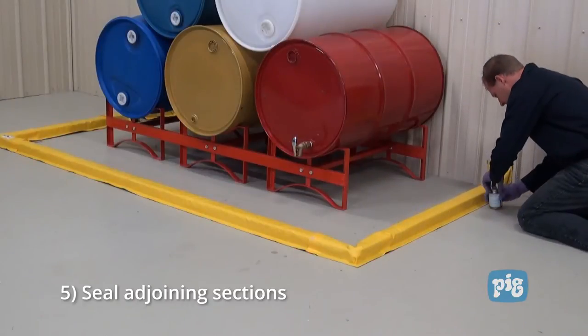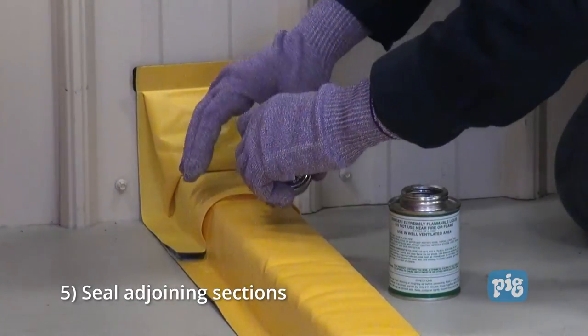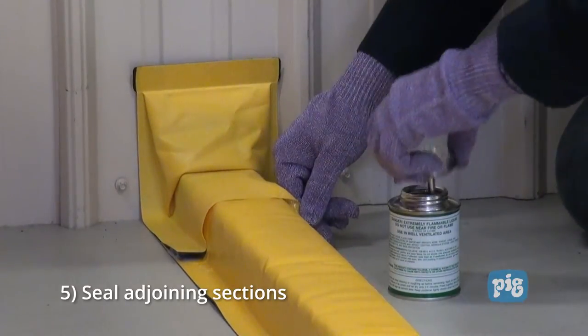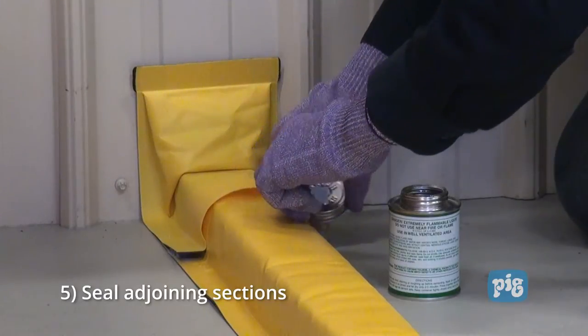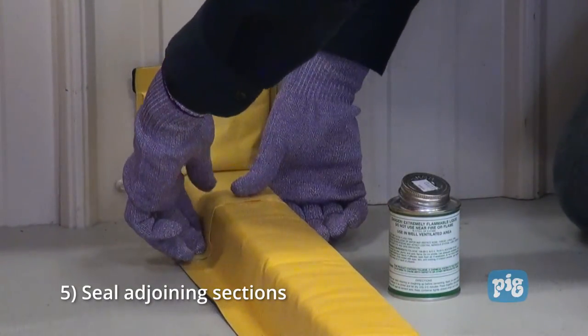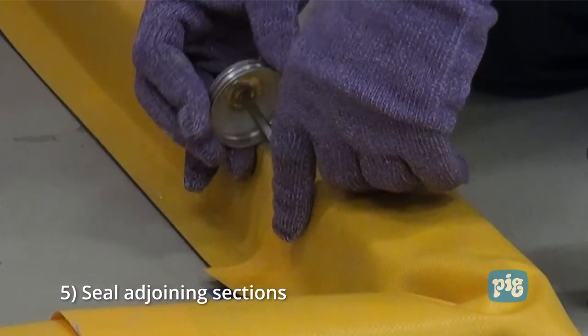Step five: once the sealant is applied and the berm sections are secured to the floor, any seams and adjoining pieces must be sealed. To attach these sections you will need vinyl fabric cement, which can be purchased separately. Apply the vinyl cement to the overlay flap at the end of each adjoining piece, then mold the overlay flap to the connecting section and hold it in place for approximately 30 seconds. This process is repeated for all seams.